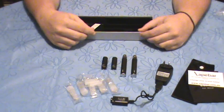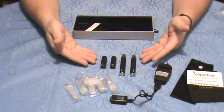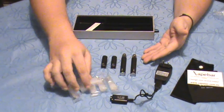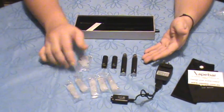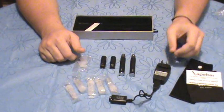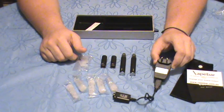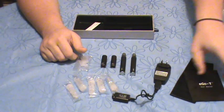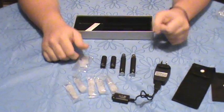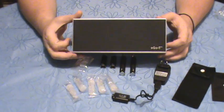So to summarize: two batteries, two atomizers, your choice of colors, your choice between Type-A and Type-B, some mouthpiece protectors, five tanks, the Ego charge cable, the AC 240-volt USB adapter, an English user guide, a pouch — all housed in this nice little box.